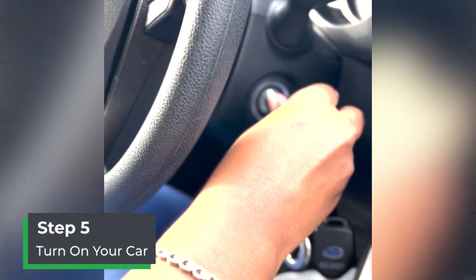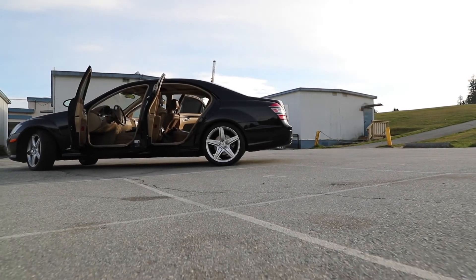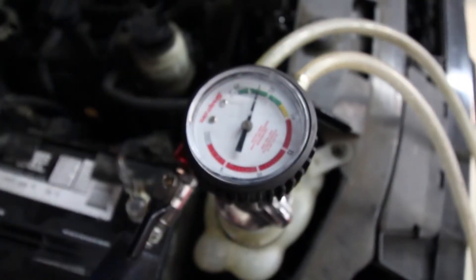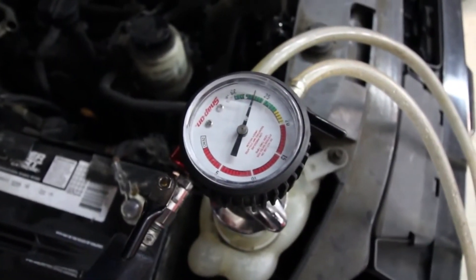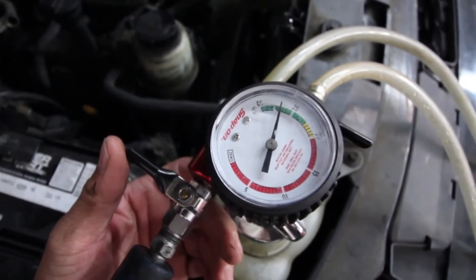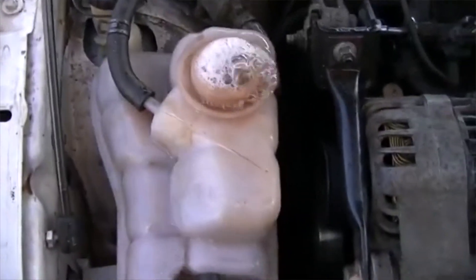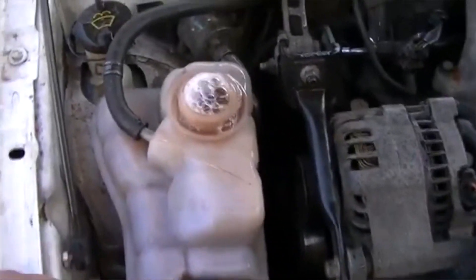Step five: turn on the car, ideally outside or in the garage with the door open. With the reservoir cap open, turn on the engine and let the car idle until it fully warms up. Once your car is fully up to operating temperature, the coolant thermostat will open and the full system will flow freely. You know you're on the right track when you see air bubbles coming out of the coolant reservoir tank.